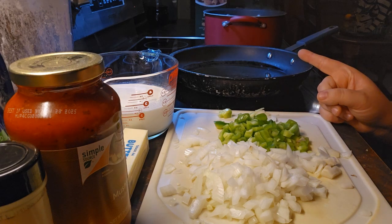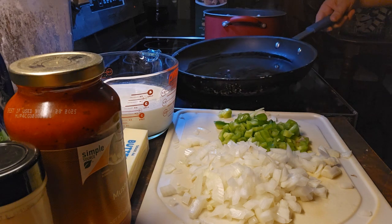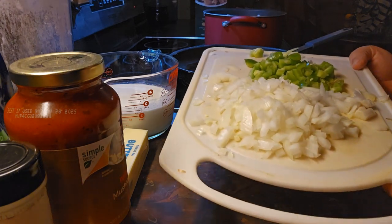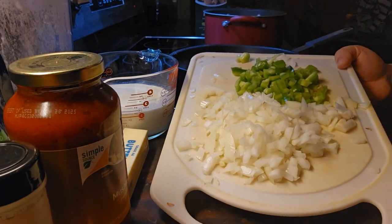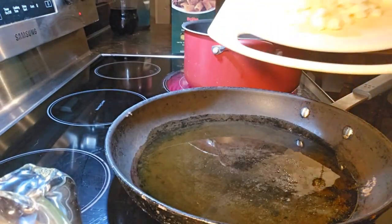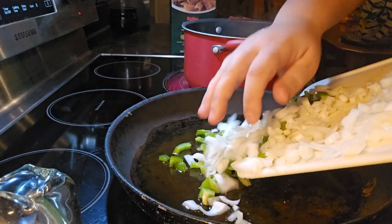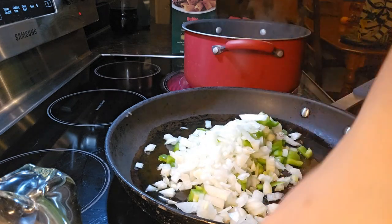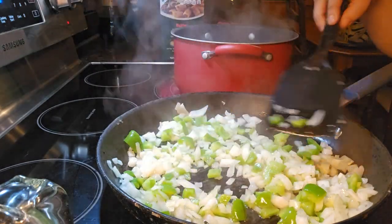And in this skillet I have two tablespoons of olive oil heating up. We're going to put in one cup of diced onions and a half a cup of green pepper. We're just going to cook this until it's softened and kind of translucent.